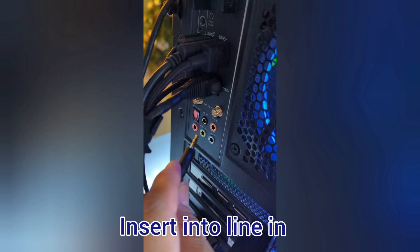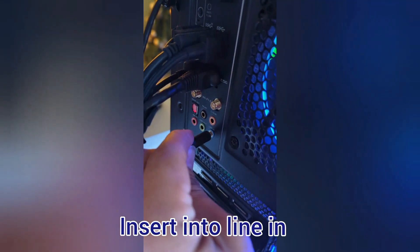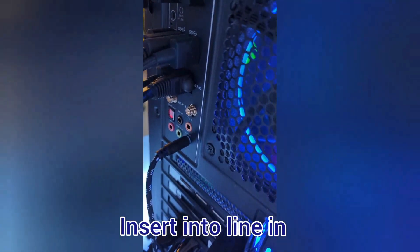Next, grab your Chat Link Pro. Take the end that has one input and insert it into the audio port on your PC, which is the blue circle port.